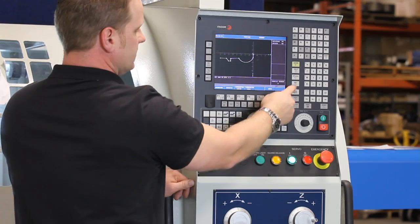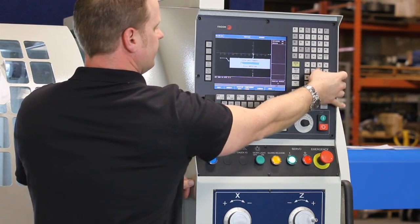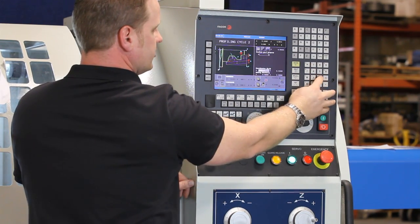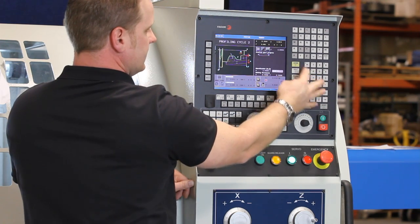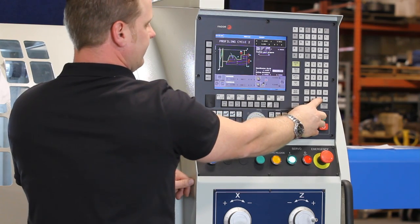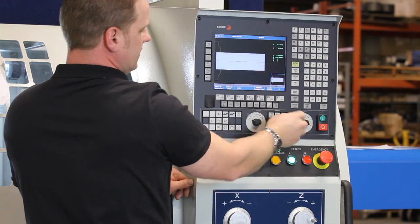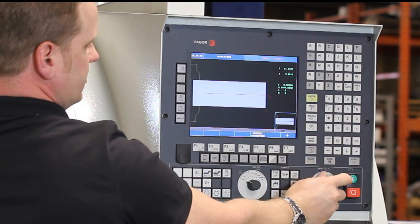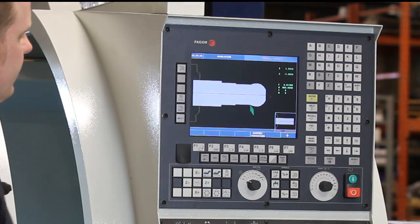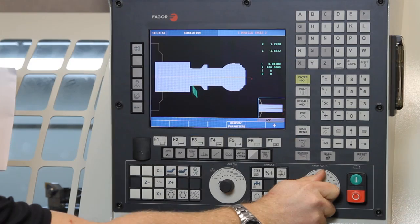Now we want to save this. Go to finish and give it a name. Come down here and give it our stock size — our stock measure is 2.25. Give it where you want to start at; we're starting an eighth inch away from the part on the face. Our safety distance: 100,000, 100,000. Now we can go to graphics, clear screen, hit cycle start. It's showing a simulation of the roughing cycle right now. It's going to come back and finish.